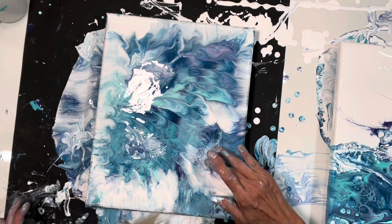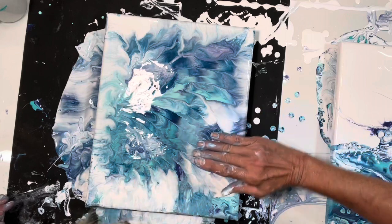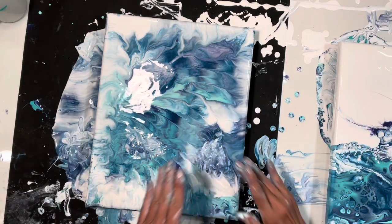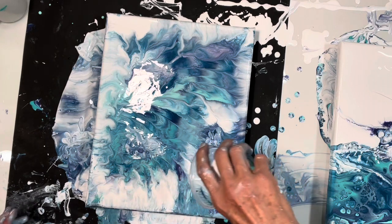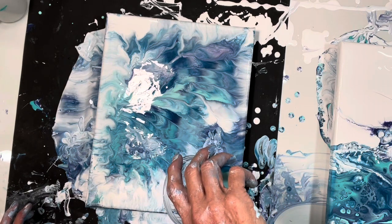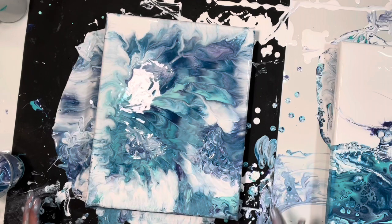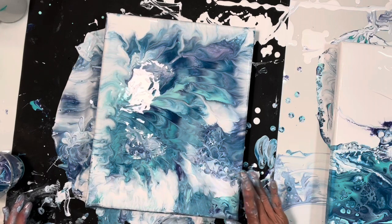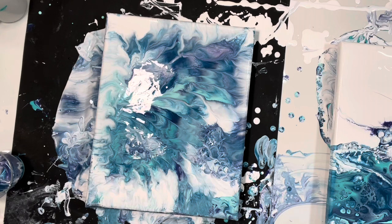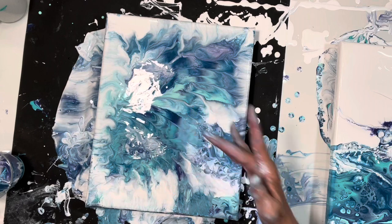There's a spot there that didn't get any. I'm not left-handed. Did I ruin it? There we go. Where's that paper towel? That's good. So, this is kind of a mistake, but not bad now.